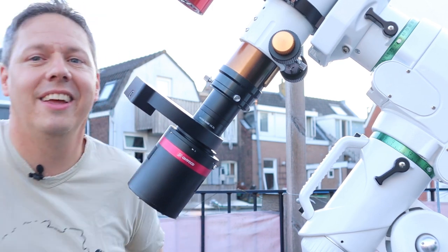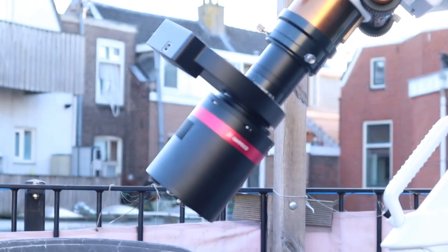Hopefully it stays clear and I'll be able to get some first light images with this camera. Stay tuned!